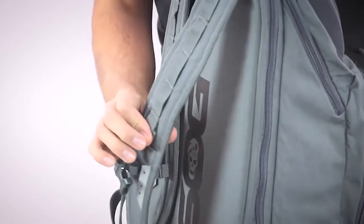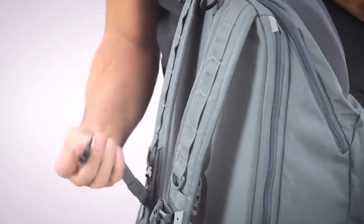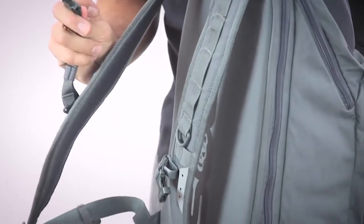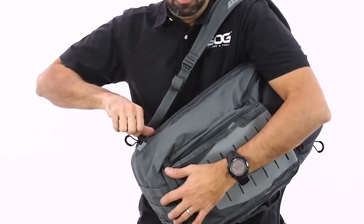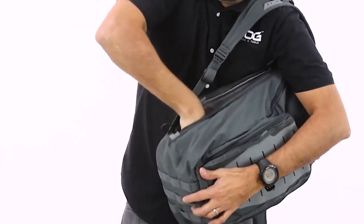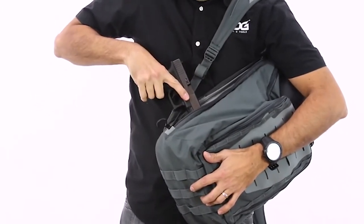The shoulder straps are padded with lashing points as well. It has a nice sturdy sternum strap with a whistle built in. On the laptop compartment, in the bottom half there is a Velcro loop field, perfect for storing a soft-sided pistol holster for concealed carry.